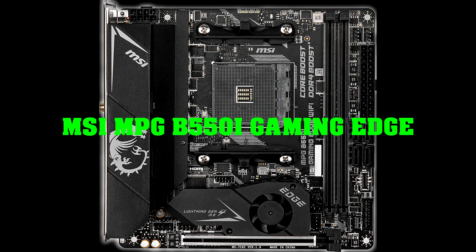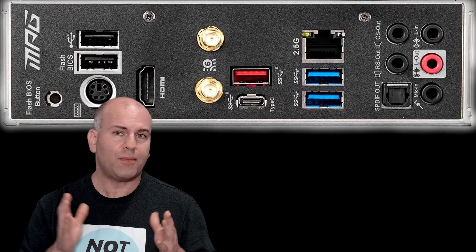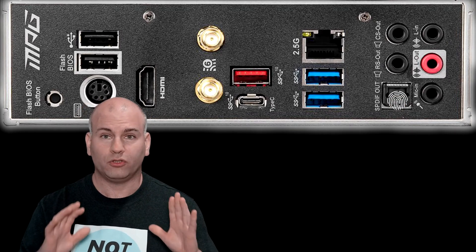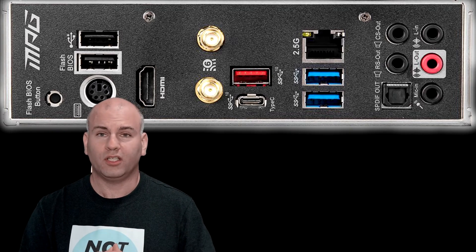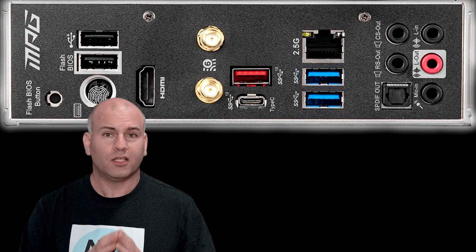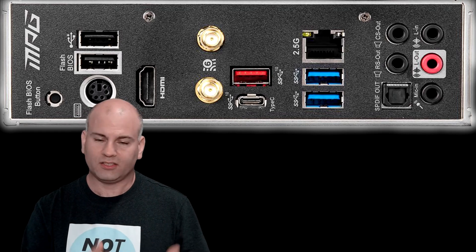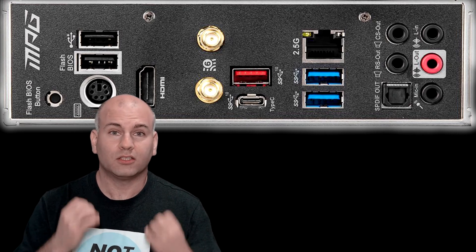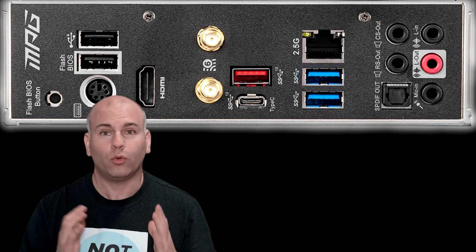MSI MPG B550i Gaming Edge. The MSI's I/O has optical out — none of the other boards have an optical out port on the I/O. Also included is a PS/2 port. A PS/2 port is not PlayStation — it's an old port that still functionally works and is very usable. A lot of professional gamers swear by the PS/2 port because of the lack of input lag, and it just works.